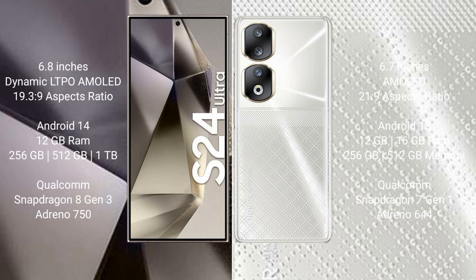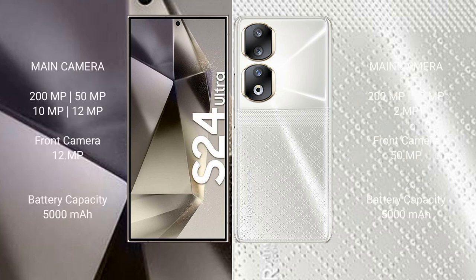Samsung Galaxy S24 Ultra comes with 12GB RAM and 256GB, 512GB, 1TB internal storage, Qualcomm Snapdragon 8 Gen 3 processor and GPU Adreno 750. Honor 90 comes with 8GB, 12GB, or 16GB RAM and 256GB or 512GB internal storage, Qualcomm Snapdragon 7 Gen 1 processor and GPU Adreno 644.